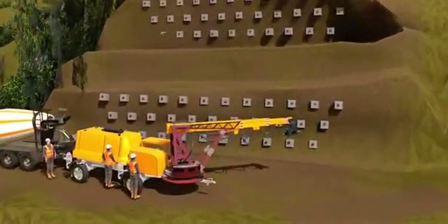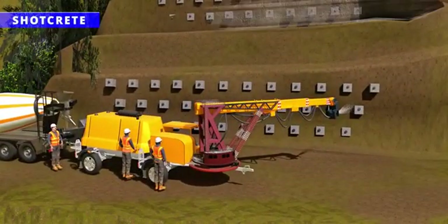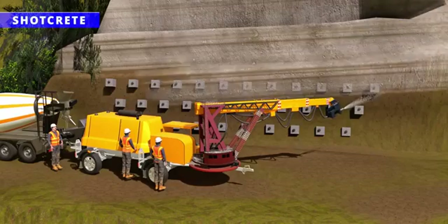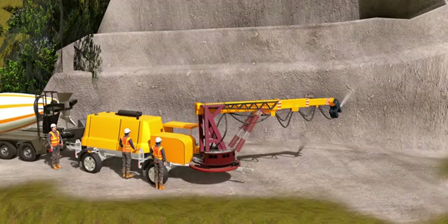Their next technique is shotcrete. Using a special machine, concrete is sprayed onto the mountain rocks. This technique increases the stability of the mountain further. Now the mountain is ready to support the heavy steel material.